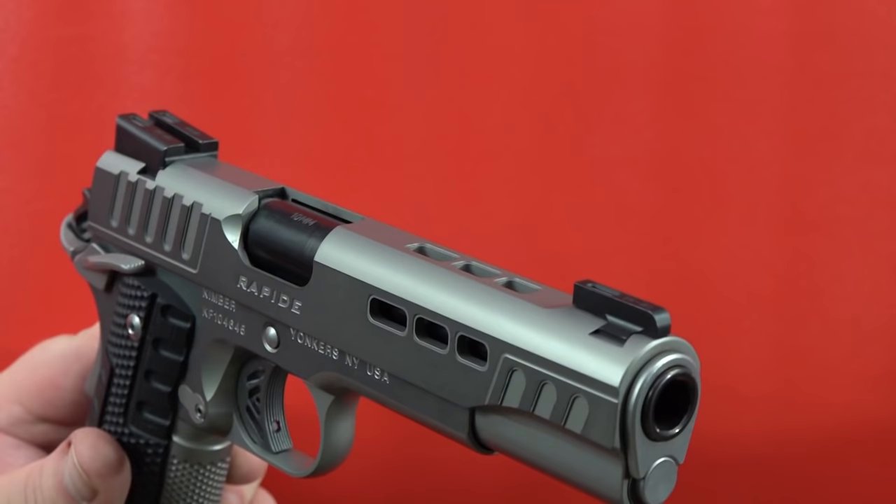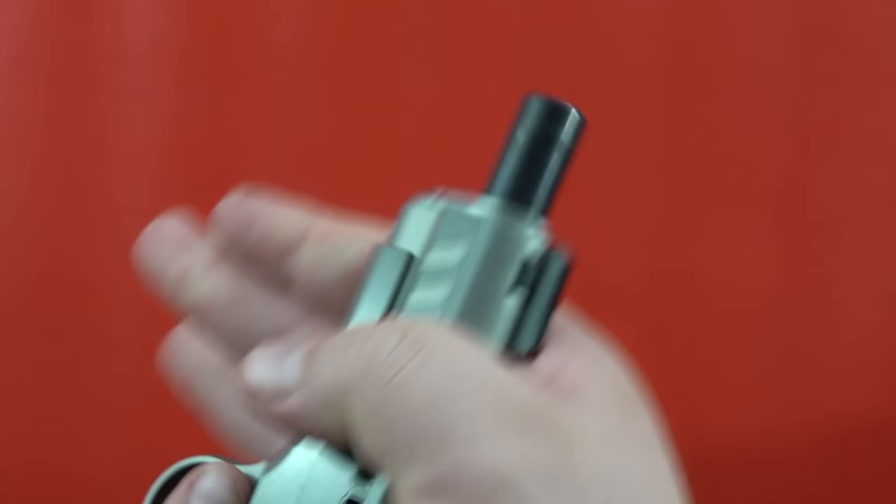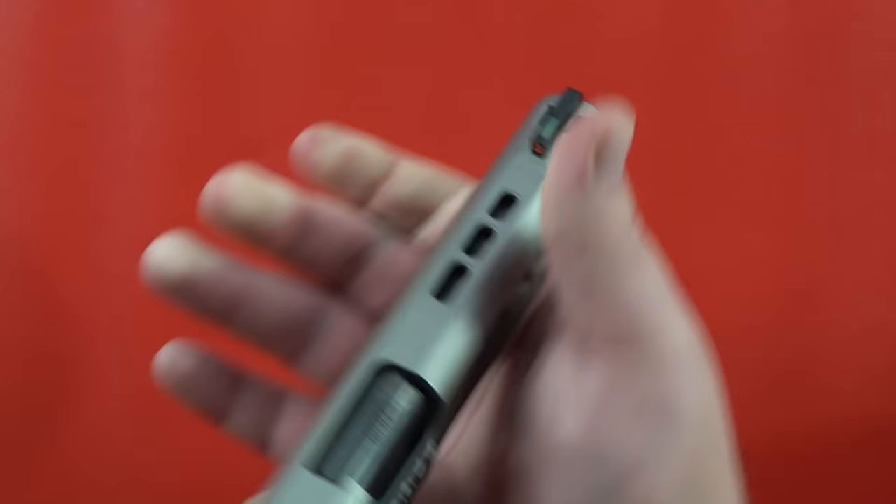The pistol has a traditional GI guide rod assembly — no full-length guide rod here, which is nice to see. The muzzle end of the pistol looks very striking overall. The pistol does have front cocking serrations that are fairly easy to use, even with that 20-pound flat wire recoil spring.